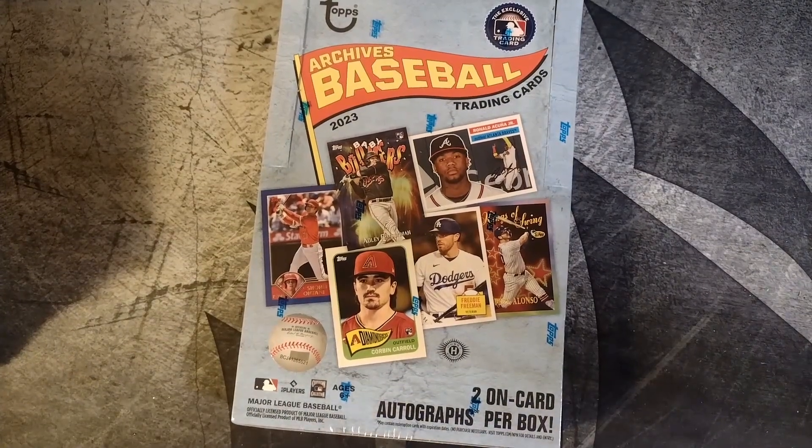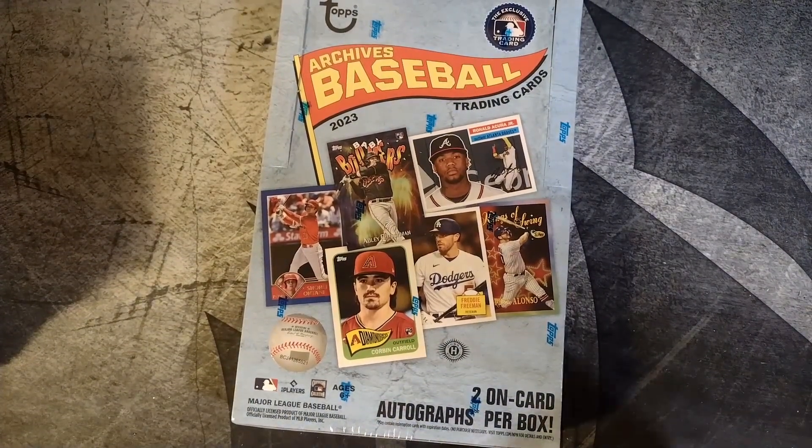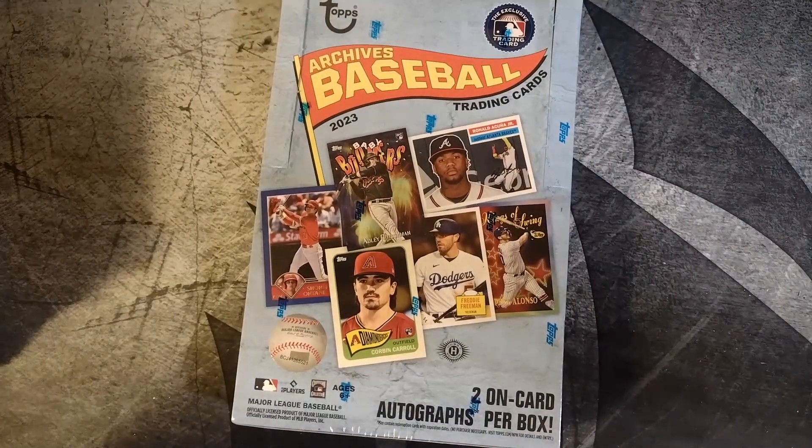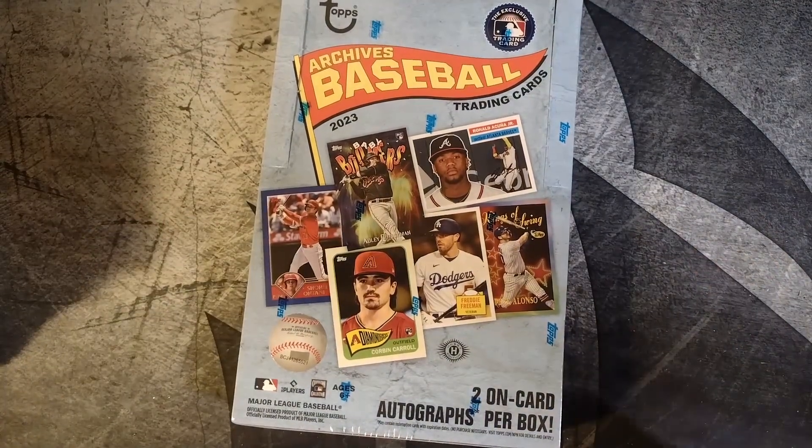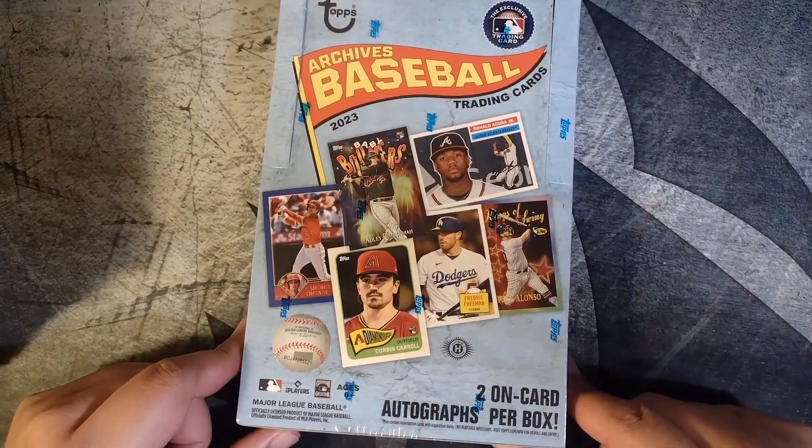How's it going everyone? Welcome back for another rip. Today I'm going to do some Archives Baseball. This is a product of the year — personal preference — and I went all in on Archives Baseball and I feel like I got some pretty nice cards out of it.